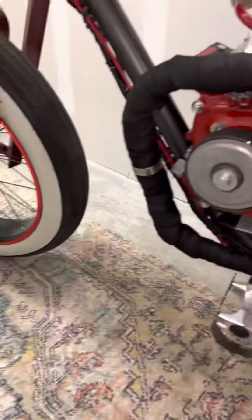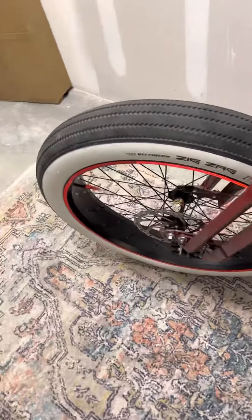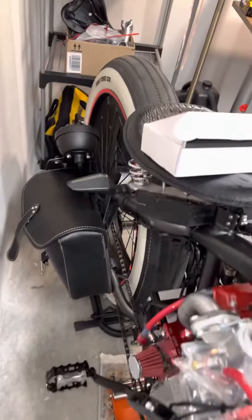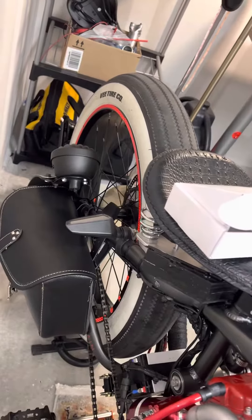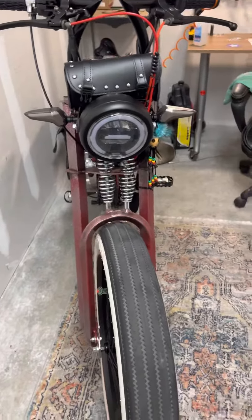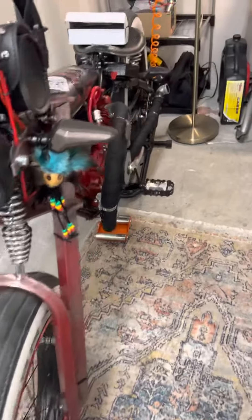Just in here cleaning up my clutch and whatnot. Love that rim tape — look how that back rim lit up. The Voodoo Beast, baby.